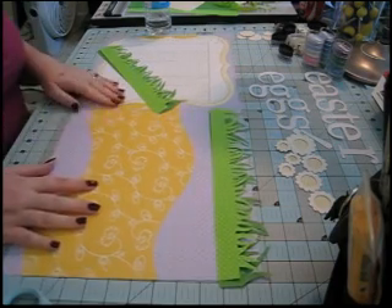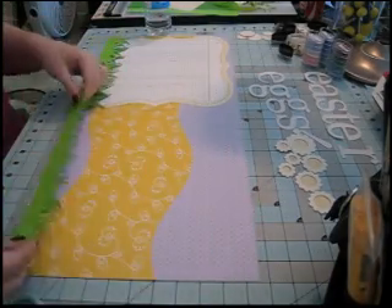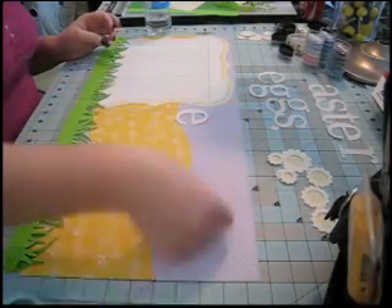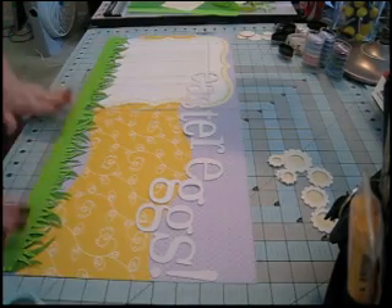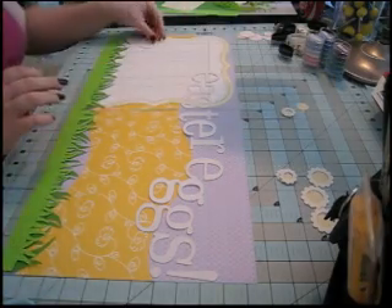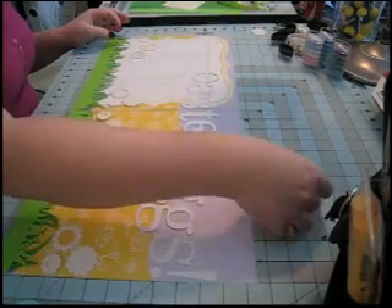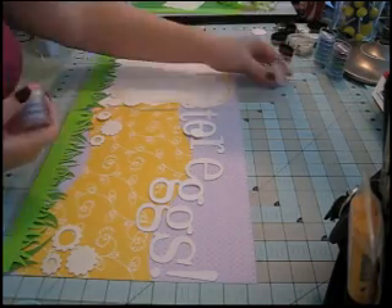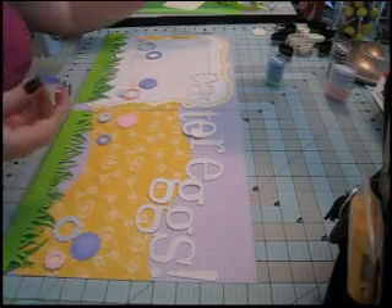Now I'm going to lay out the letters and have them follow the flourish, because I think that's more fun. Now that I know where my title will be, I'm just laying out the flowers to see where I want them. I'm going to ink them — some pink, some blue, and some purple. Then I'm going to stick down the title before going any further, since I know exactly where I want it.